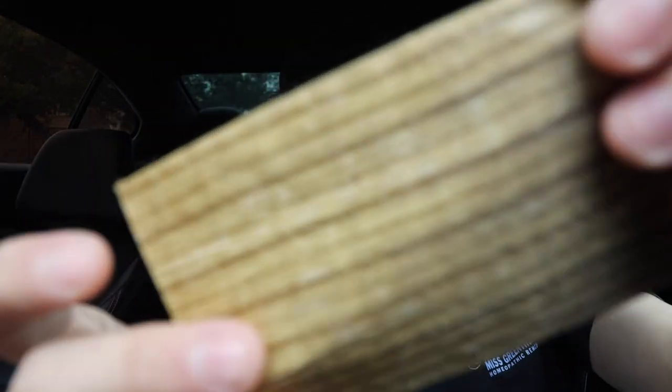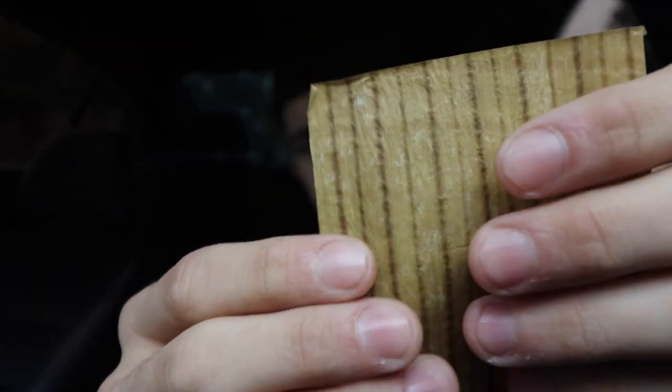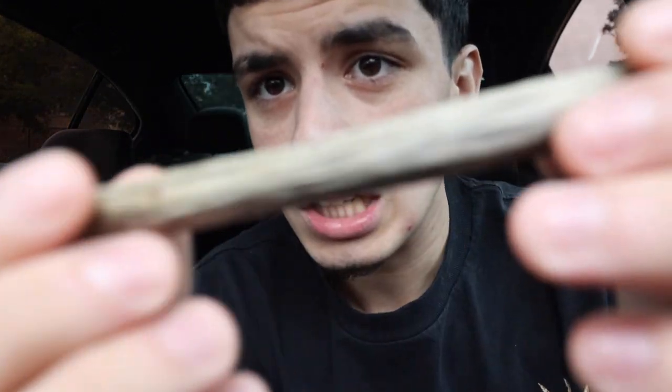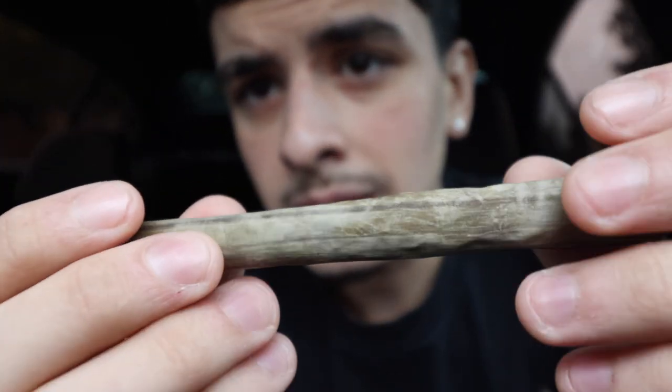Let me show y'all the wrap itself — really cool texture to it. It's very moist right now, and I haven't even watered it or used anything, but it still has its moisture, which is good. Like I said, we're gonna be jumping into this right now. The packaging really caught my eye. I'm excited to smoke this — it is my first time smoking and rolling a banana wrap. I think I did a pretty good job. Let me show y'all what it's looking like. Cheers everybody.